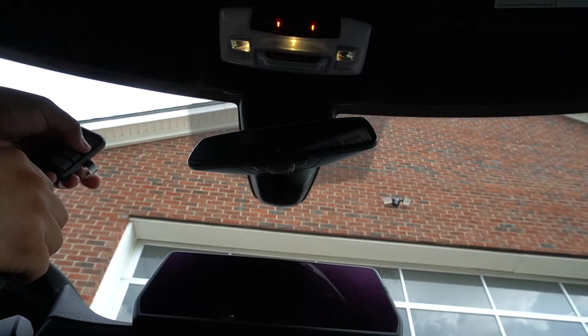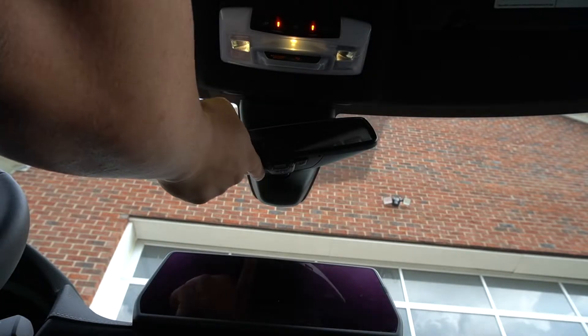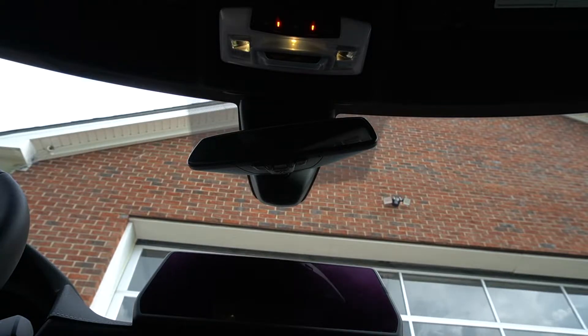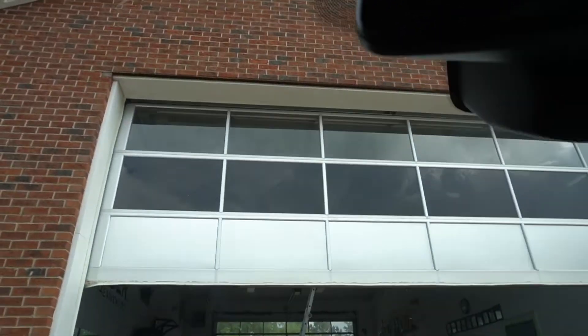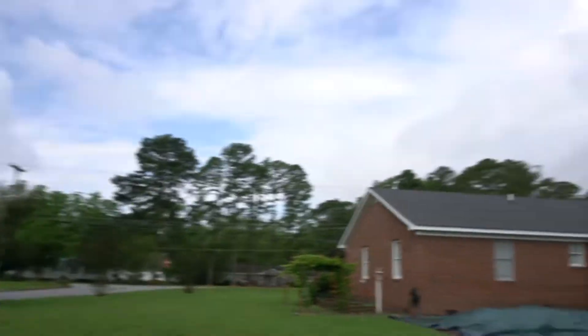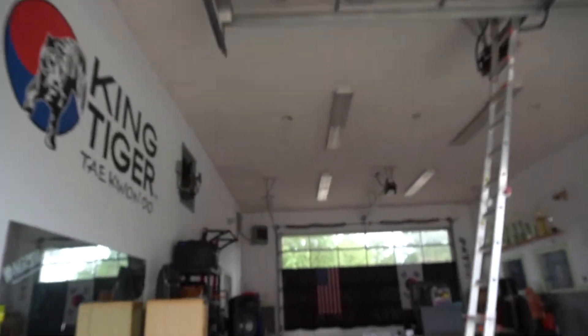So now that doesn't work right now. Open the door — I'm going to have to run up my ladder, which is about 16 feet up in the garage. So we're going to go inside. It's a rolling garage door opener.